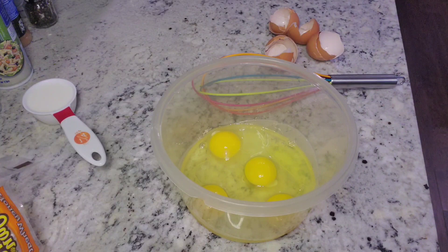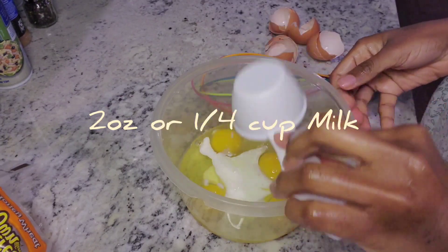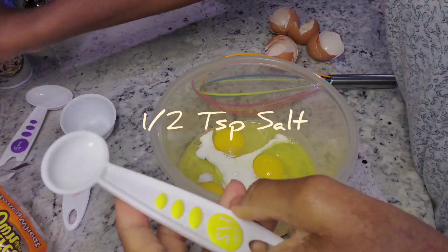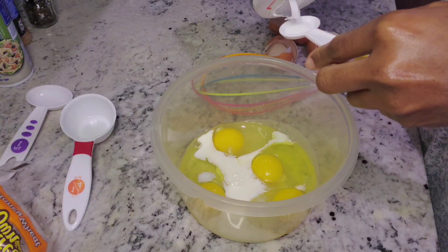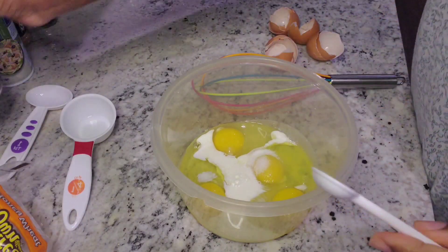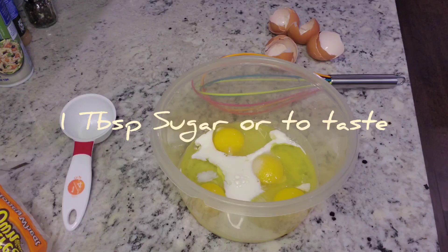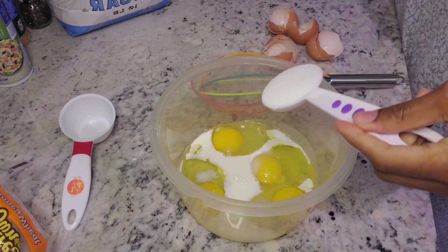So there the eggs go in as usual. I don't like the sticky things so I'm gonna quickly rinse my hands. There are four eggs — going to put about two ounces of milk, and I'm going to put in half a teaspoon of salt.